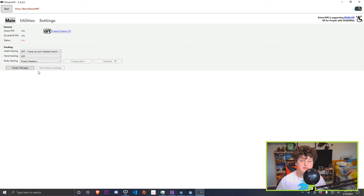Now press Start, then press Calibrate, then press New — two steps. Make sure you have two controllers connected.